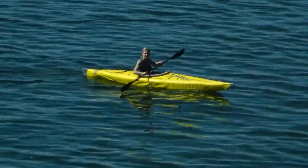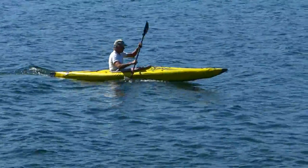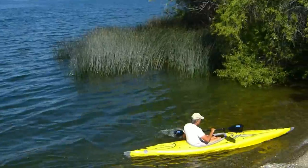It's fast, sleek, and it paddles beautifully. Perfect for ocean touring, coves, and paddling rivers, while rugged enough for rocky shorelines.